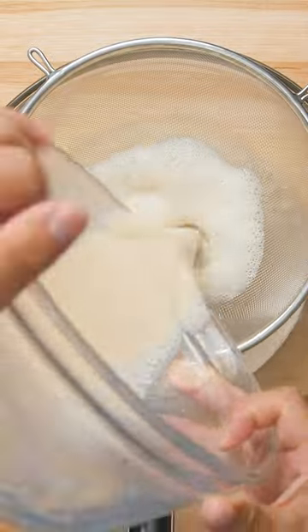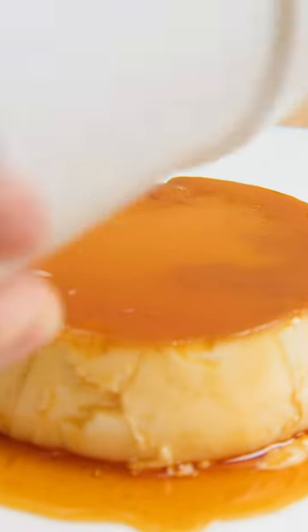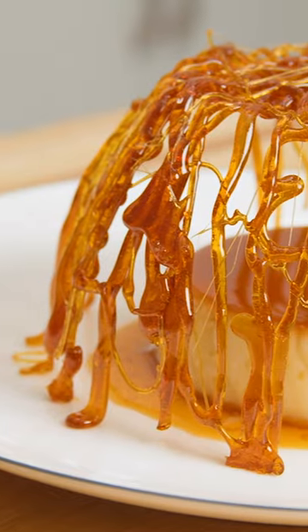Allow them to cool completely, then run a small knife around the edge of the ramekins, put a plate over the top, and flip. If you're really fancy, top it with a caramel cage.